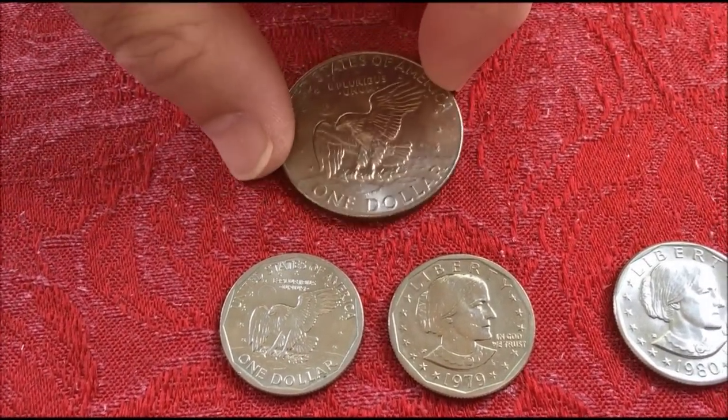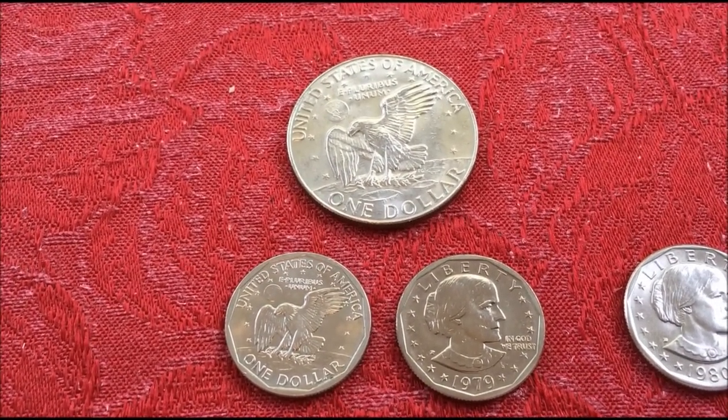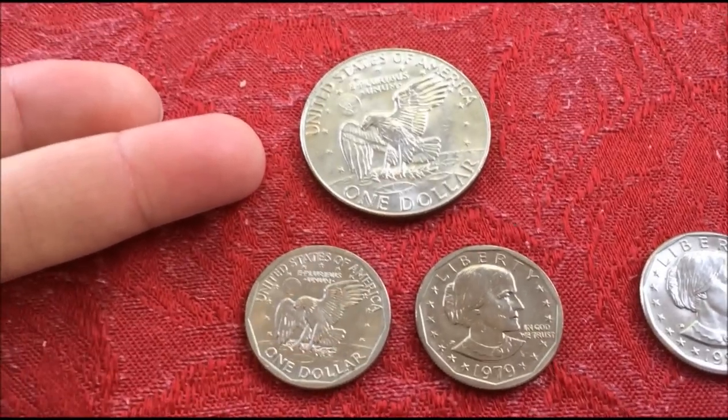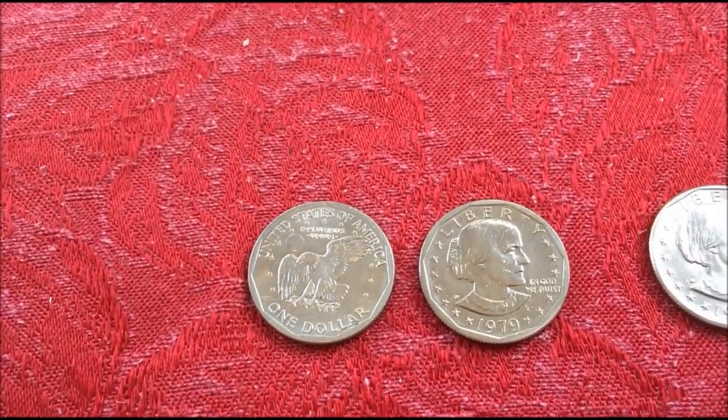They just took the Eisenhower reverse and made it smaller. This was designed by astronaut Michael Collins, who was on Apollo 11, and so that was their excuse for keeping it for the Susan B. Anthony.